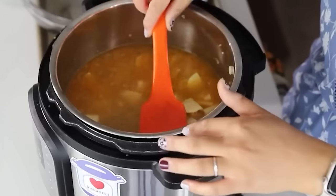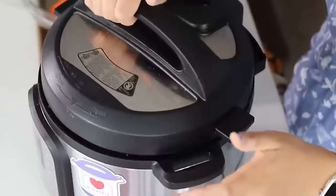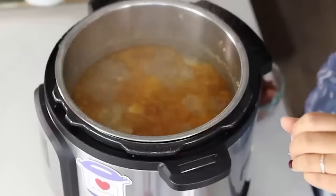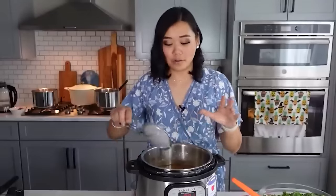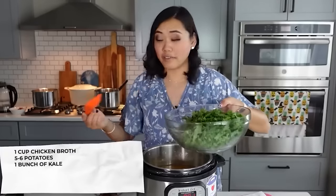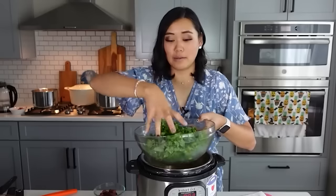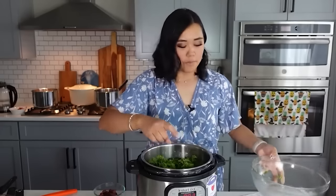One minute is all it takes because everything else is already cooked — we just need those small potato pieces to cook through without turning into mashed potatoes. After venting, open the lid. You might see a red film of fat on top — if it bothers you, skim it off; if not, leave it. Now add one bunch of kale that has been chiffonaded; massage it a little with your hands to tenderize it.